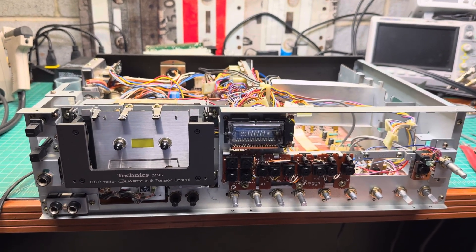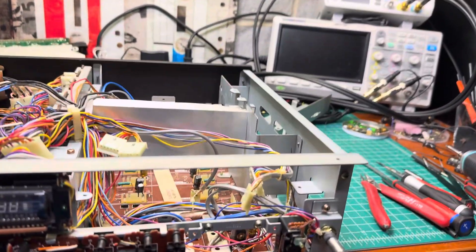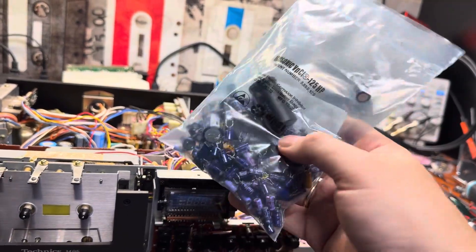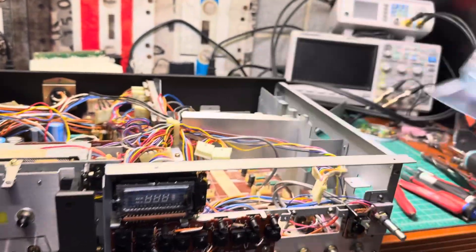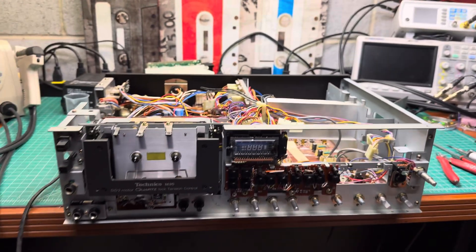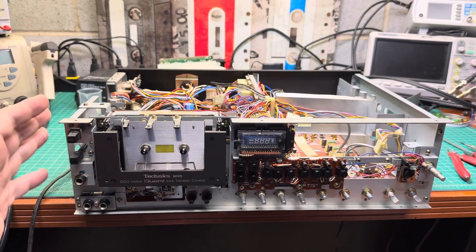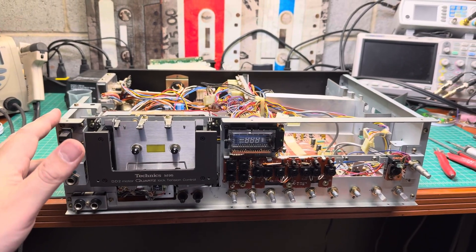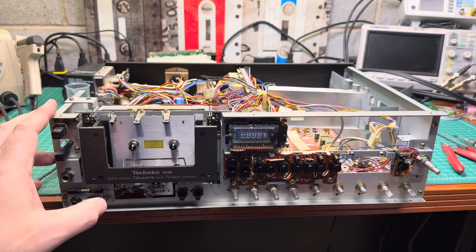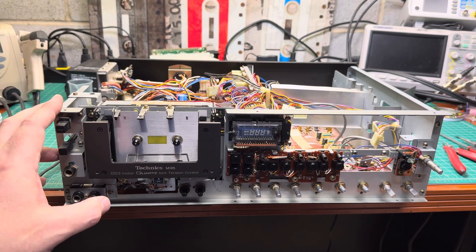Moving on — I did lots of capacitor replacements, about 200, maybe 250 capacitors. These older designs are very parts-consuming. This effort reminds me of how I worked on the Nakamichi 700, which had multiple boards and a very large amount of parts in it.